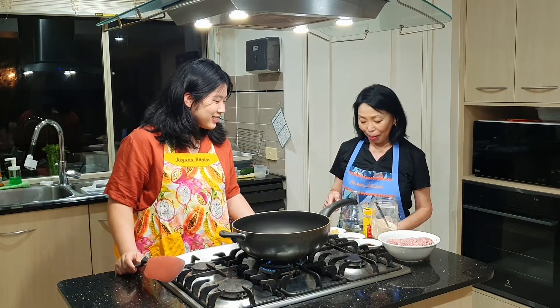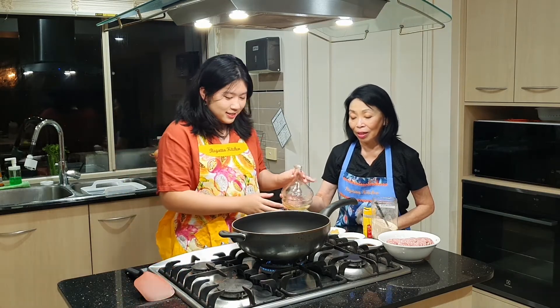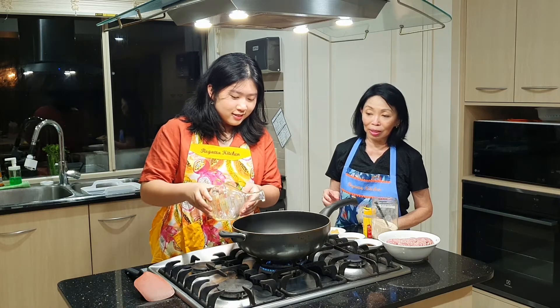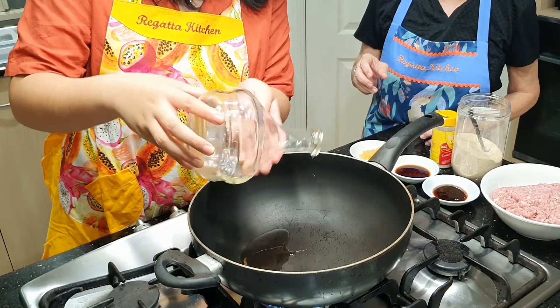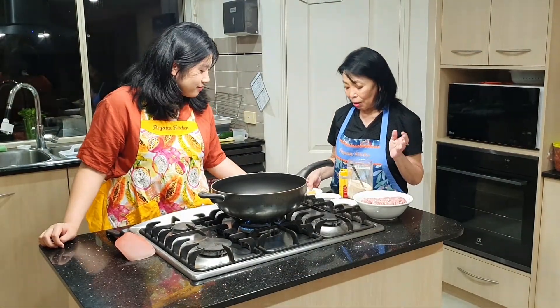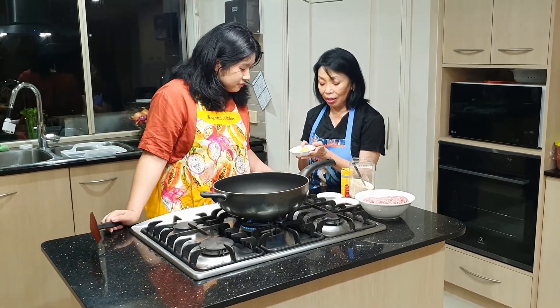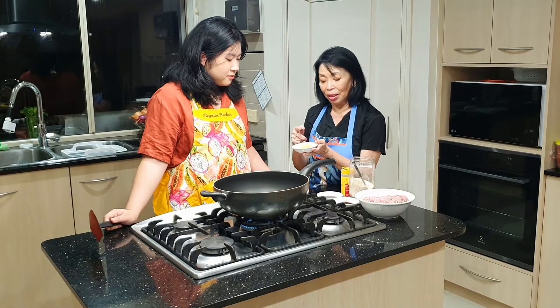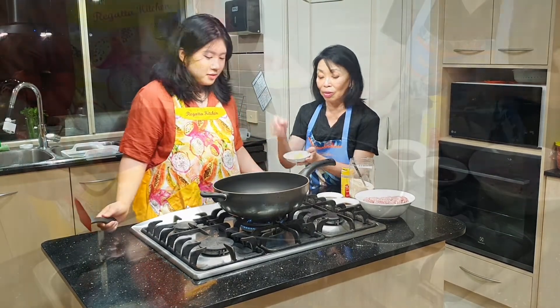Jadi Sherina, pertama-tama kita bikin dagingnya dulu ya. Tuangkan minyaknya — wajannya sudah panas — tuangkan minyak sedikit, kira-kira 2 sendok makan cukup. Setelah minyaknya panas, masukkan bawang putihnya. Bawang putih ini separuh untuk meramu bakmi, dan separuh lagi untuk sausnya. Jadi kamu ambil separuh, masukkan bawang putih.